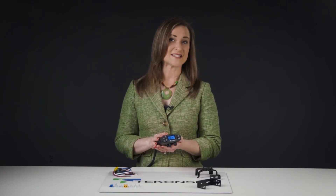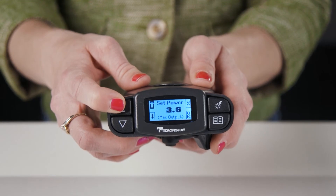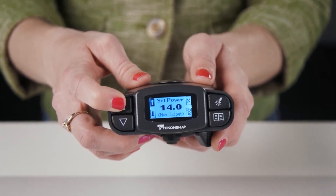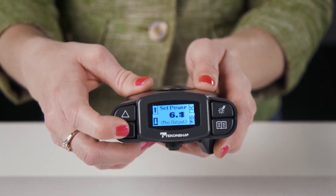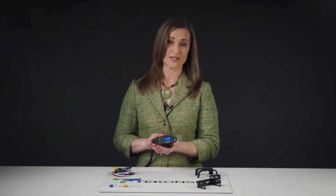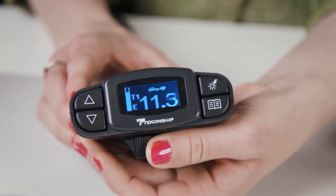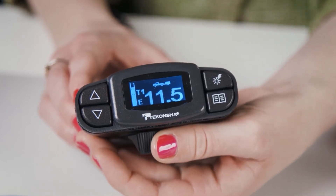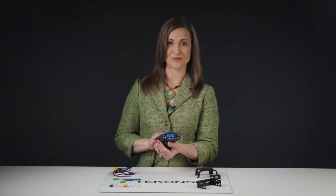The P3 also makes it easy to set the power output to your trailer. Use the arrows on the front to select your desired power output. When you hit the brakes, the P3 will apply your trailer's brakes proportionally, up to the amount of power you've set. If you ever need to manually apply the brakes to your trailer, simply move the rotary style manual override lever. The P3 will apply power to your trailer's brakes, up to the amount of power previously set, to help you stop your trailer without hitting your tow vehicle's brakes.